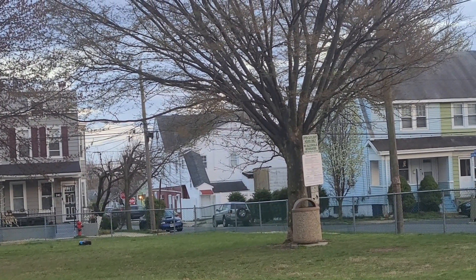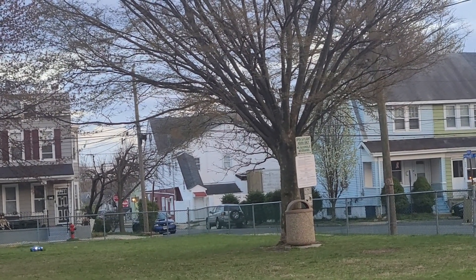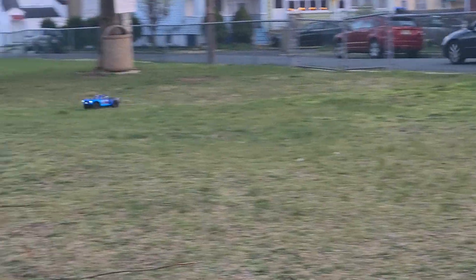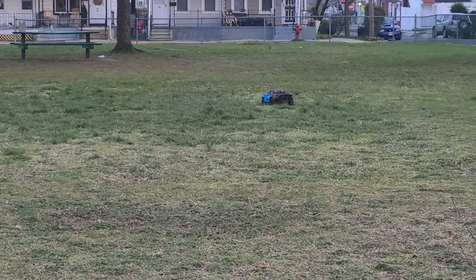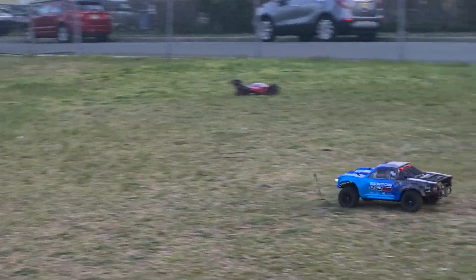Is that max speed? What the heck, that was a rock! You got a stick stuck on it.